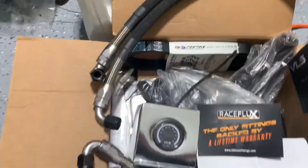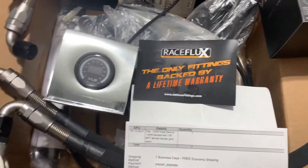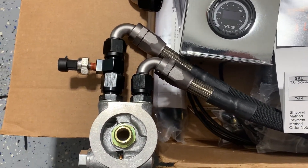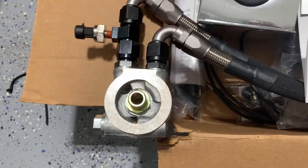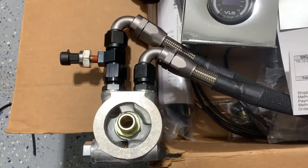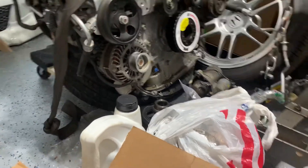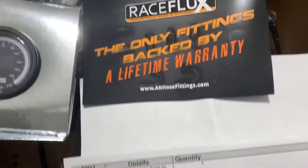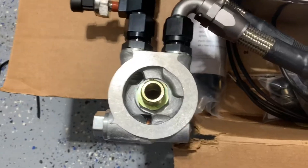The second option is to get a Mishimoto or Glow Shift sandwich plate that already has the one-eighth NPT ports on it. For me, I decided I didn't want to stack sandwich plates, which some people do, and I didn't want to use an adapter to extend off — nothing wrong with those options, but I went ahead and did something a little different.